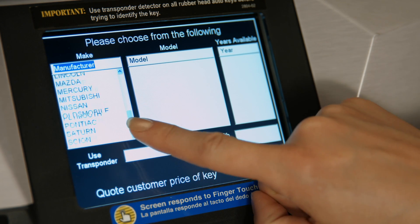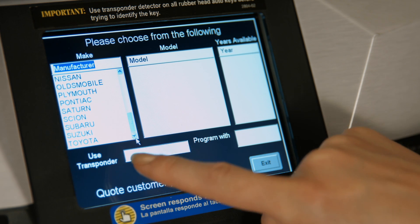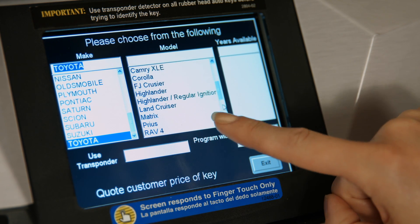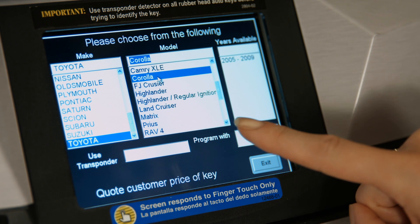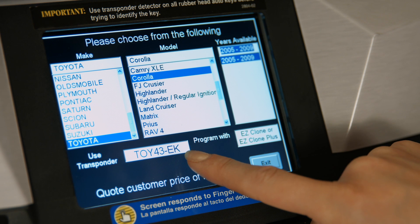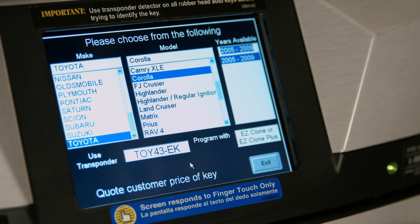You will be prompted to enter the make, model, and year of their vehicle. If the vehicle is not listed, you cannot duplicate their key.